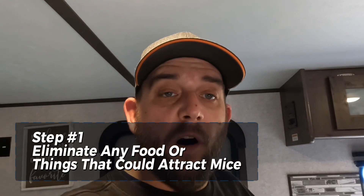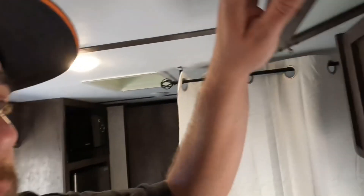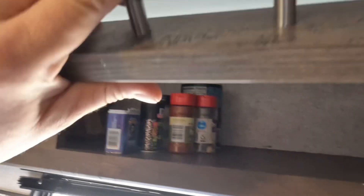Step number one: eliminate any sort of food source, pots and pans, or anything the mice may be interested in. I'd even go as far as toilet paper, paper towels, or anything they can use for bedding or eat. Make sure all of that is cleaned up. I've already started — I've got a bag to clean out and some spices in this cupboard I want to get out before winter.